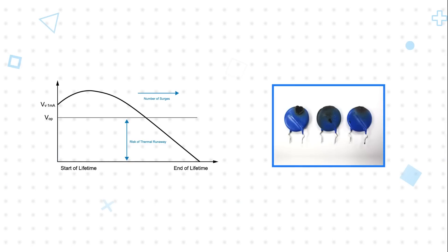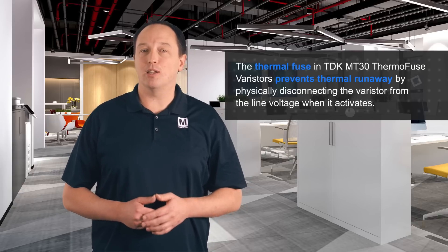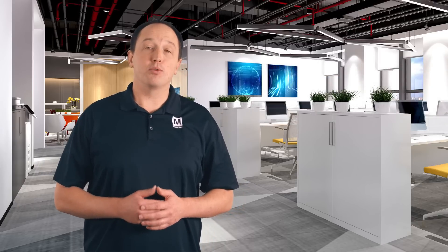If the varistor voltage drops below the normal operating voltage, then it will be continuously conducting, leading to overheating and thermal runaway. The thermal fuse in TDK MT30 Thermofuse Varistors prevents thermal runaway by physically disconnecting the varistor from the line voltage when it activates, resulting in high insulation and preventing reconnection. This results in improved safety and reduces the chance of damage to the PCB or adjacent components.